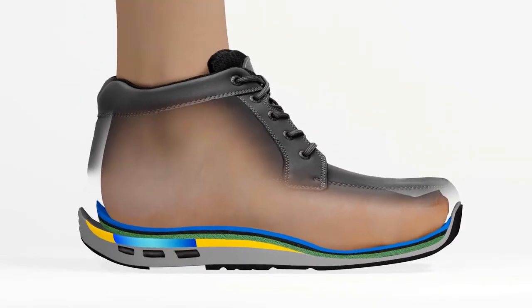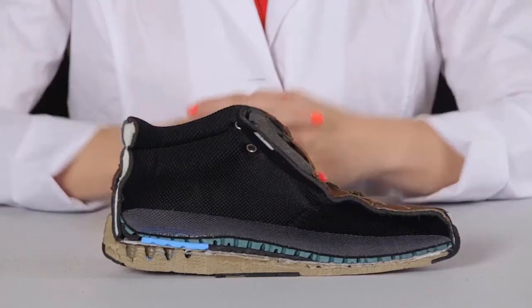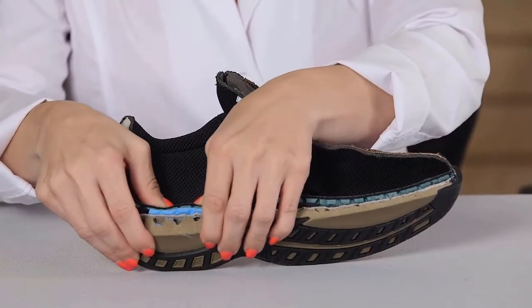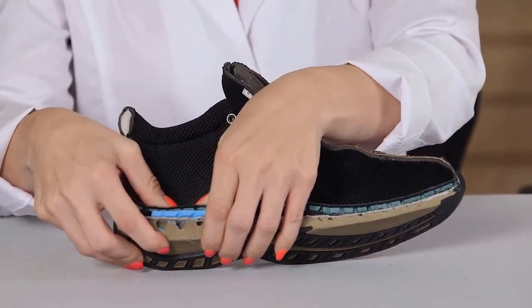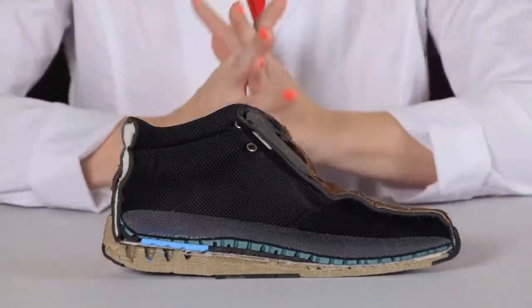Those suffering from arthritis will benefit greatly since it minimizes stress on the joints, thus helping to alleviate pain. Additionally, the soles are made with a special cushioning foam that softens impact forces and helps to alleviate discomfort at the heel, knees, hips, and lower back.